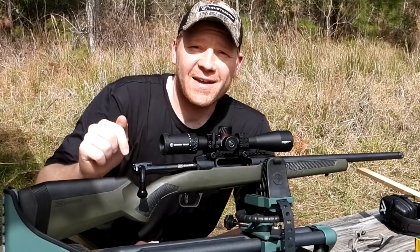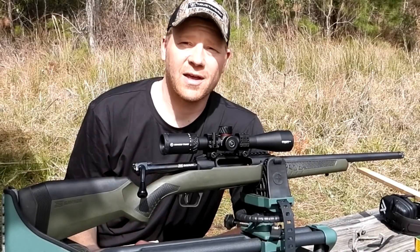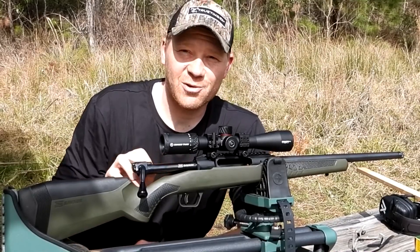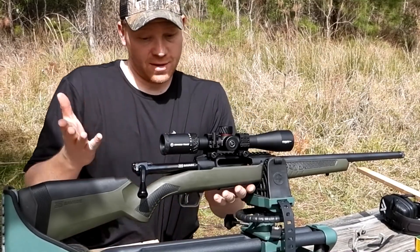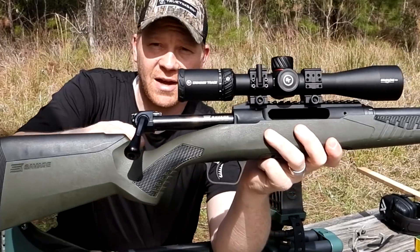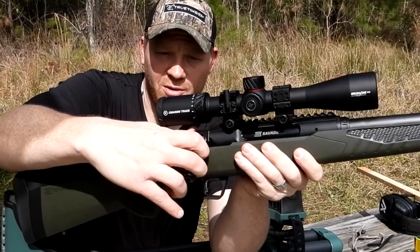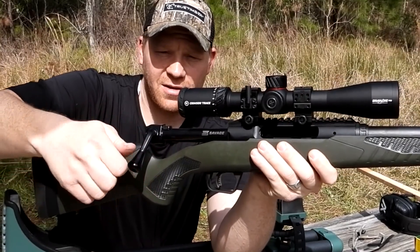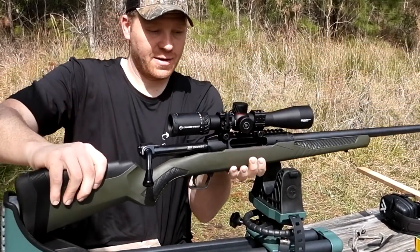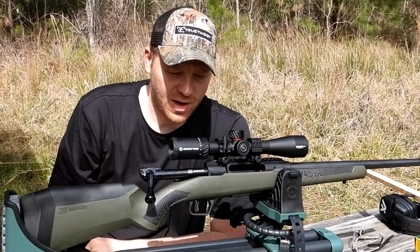Hey everybody, how you doing? This is about to be a really fun video — out here today with a Savage Impulse rifle. If you're not familiar with what that is, it has a straight pull action. If you're not familiar, you might be saying what in the devil — looks like a bolt action, but it's not. There's no turning; this is a straight pull. It comes straight back — you don't rotate the bolt. That's really the big thing to talk about with the Savage Impulse rifle.